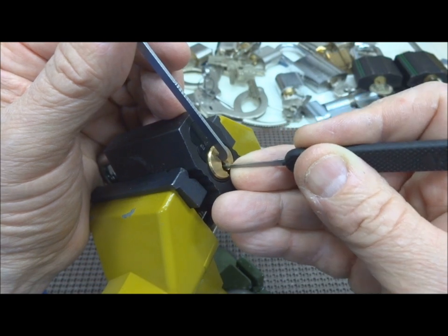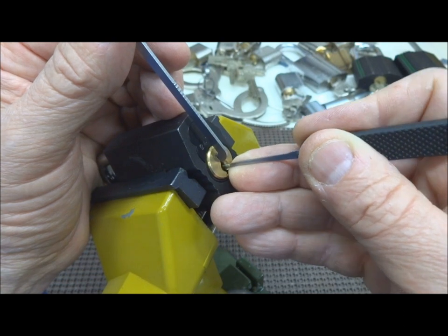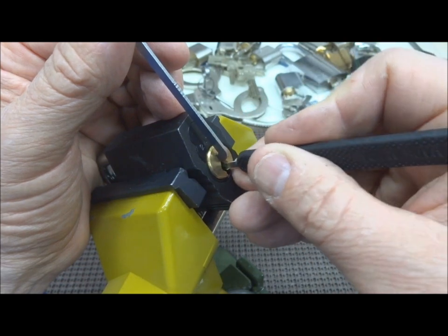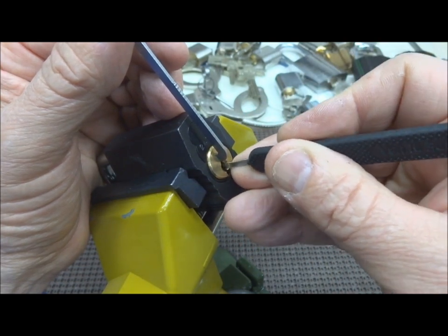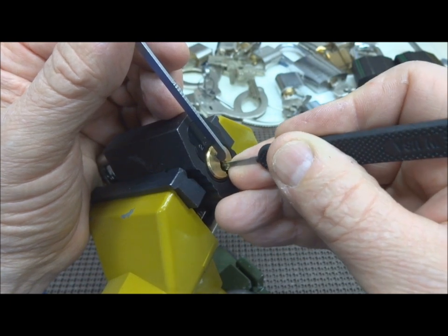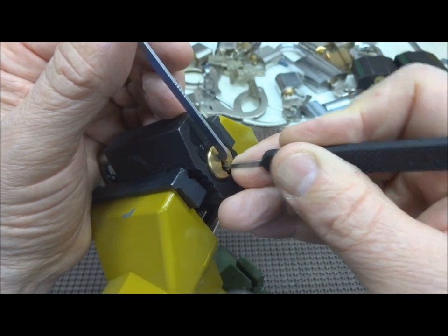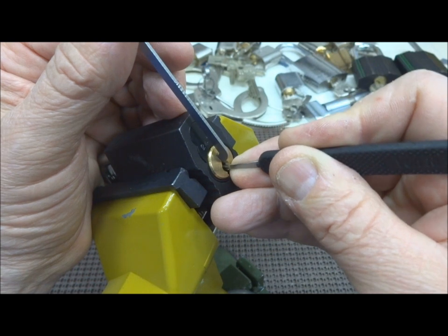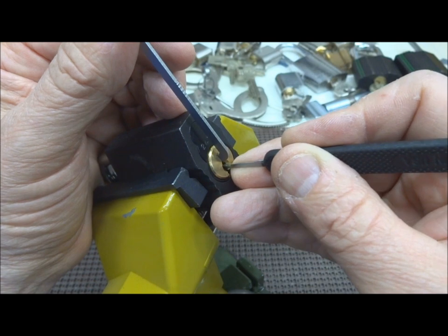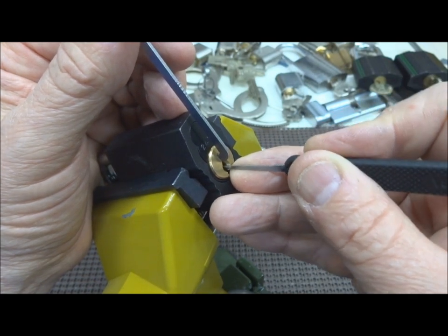I'm not getting a lot of feedback from this lock, I have noticed. Or any of these Rucos for that matter. Everything's springy. I felt like pin four. Looks like we lost our false set though.